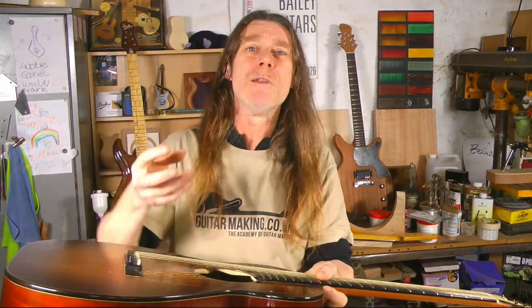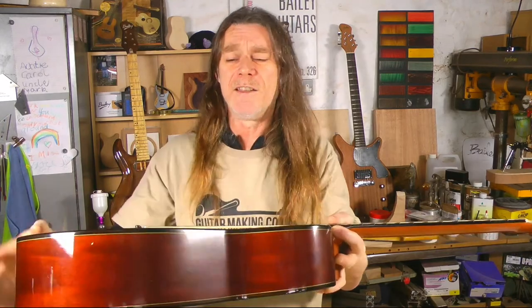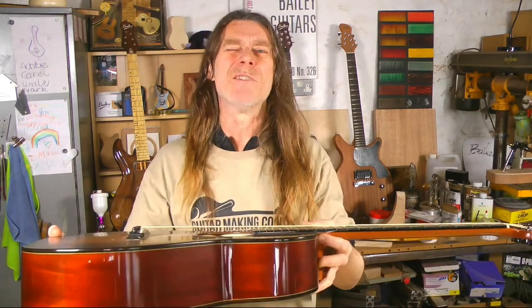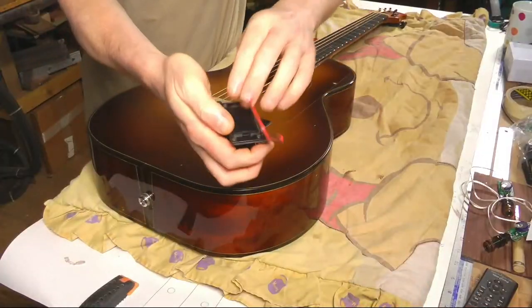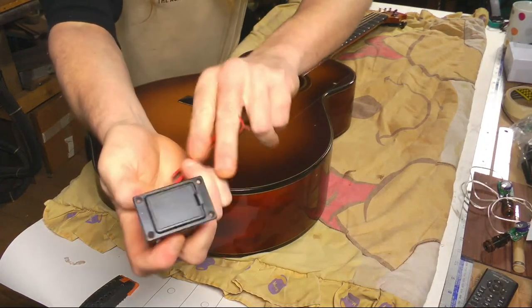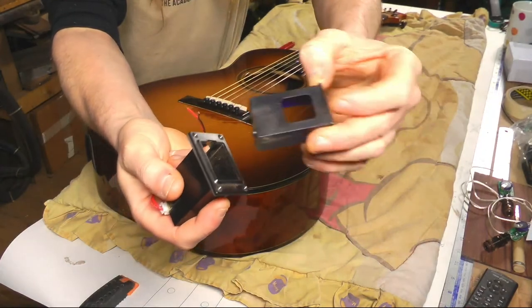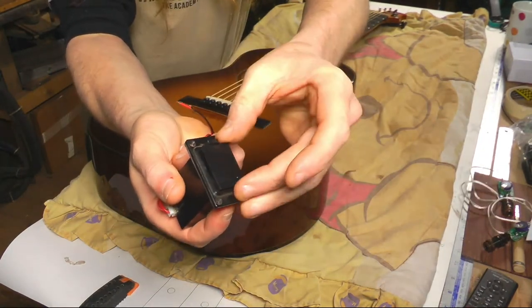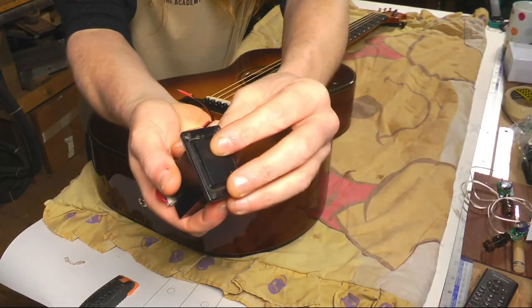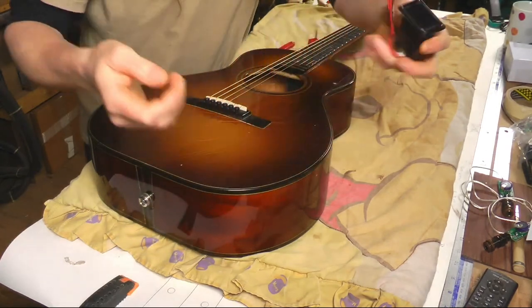There's a battery bag in here which is normally Velcroed into the heel block — and that's one of my pet hates with acoustic guitars. So quite often we'll fit a battery box instead. It's my favourite spring-loaded battery box, so it pops out nice and easy. But even better if you can avoid the battery completely.